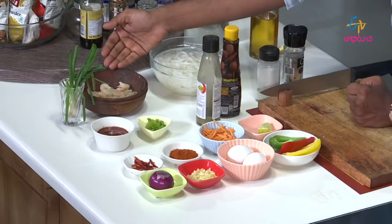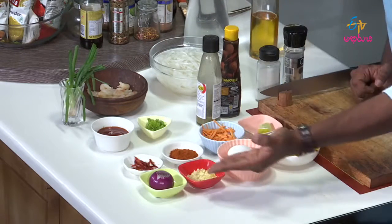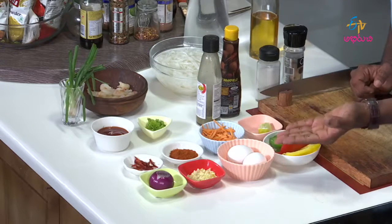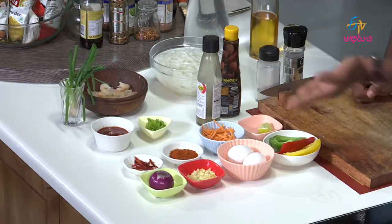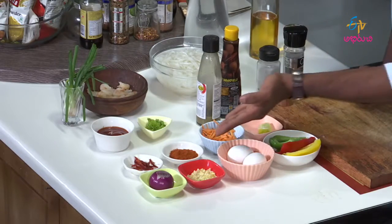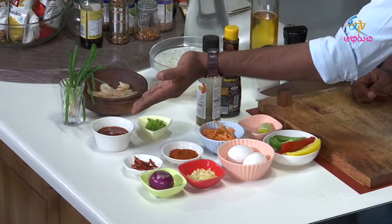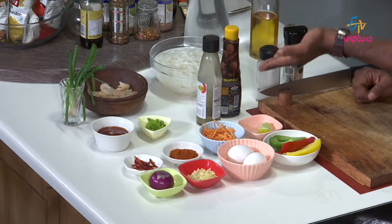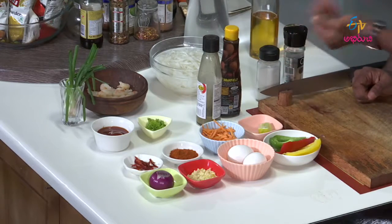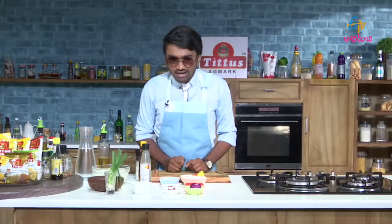Thai fried noodles ingredients: boiled and cleaned shrimp, onions, garlic, chopped garlic, whole egg noodles, rice noodles, eggs, bell peppers and capsicum, lemon, carrots, chili powder, dried chili, tomato puree or tomato sauce, parsley, green chili sauce, Worcestershire sauce, salt and pepper, spring onions, and cooking oil.